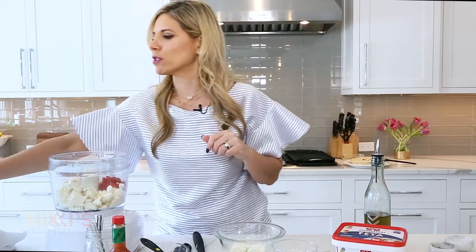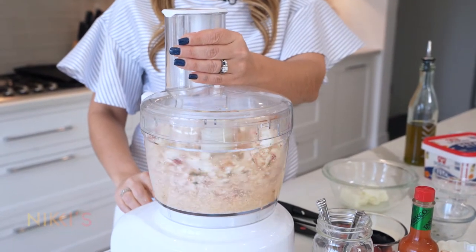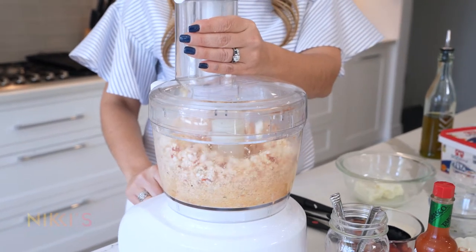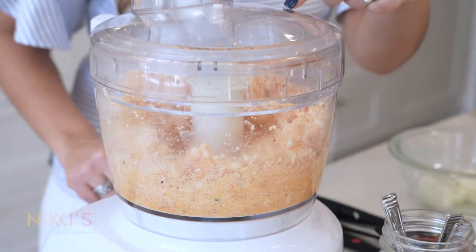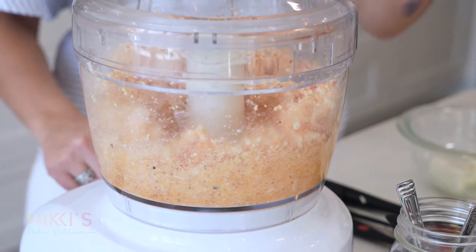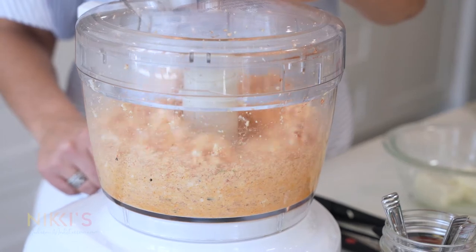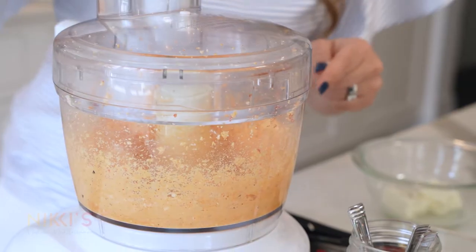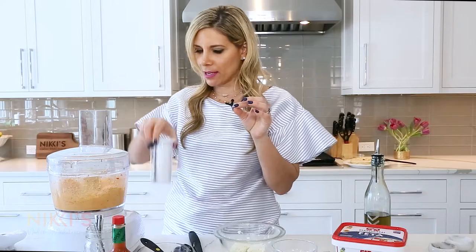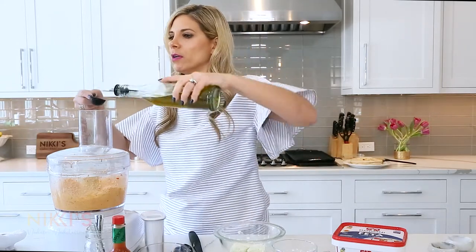We're going to add olive oil, but first let's mix this a little bit in the food processor. Look how easy. You can see the feta is still in big chunks — we want it really creamy. So once the big chunks have combined with all the other ingredients, I'm going to take the lid off and add two tablespoons of olive oil.